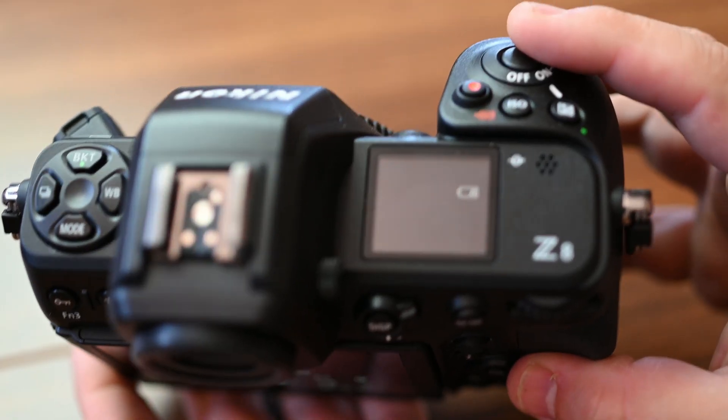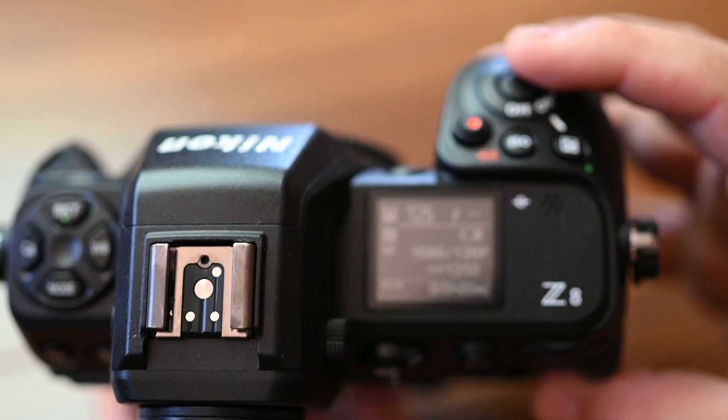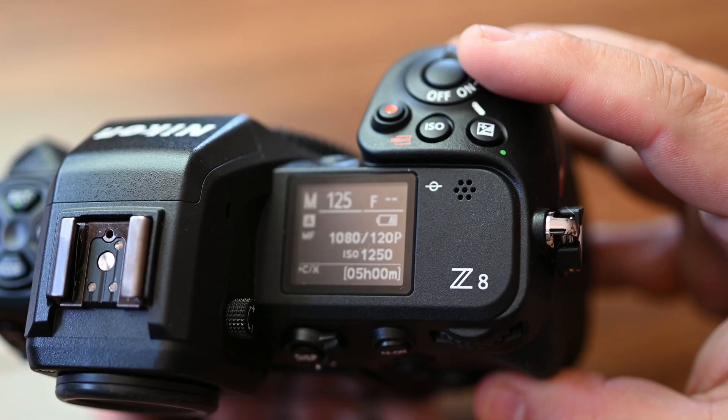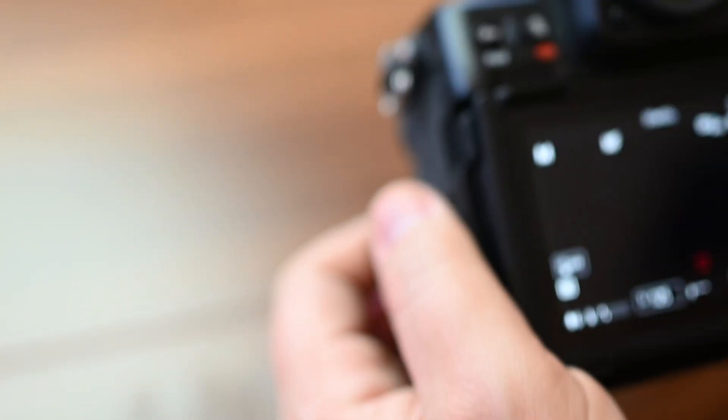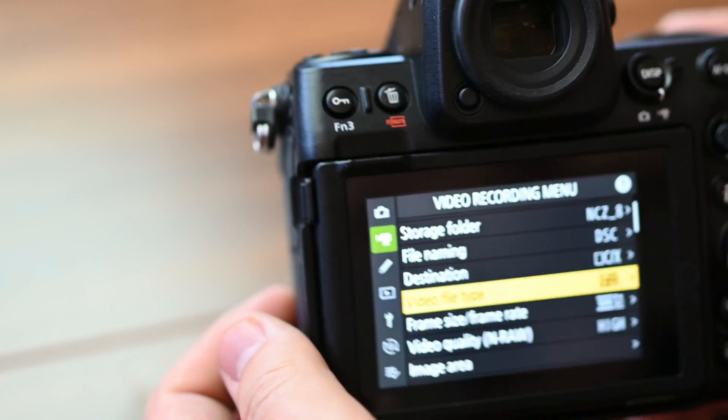1080p 120fps in H.265 10-bit also gives us 5 hours — it looks like 5 hours is going to be the ceiling shown on the top of the camera.